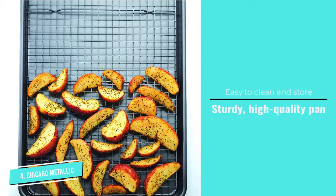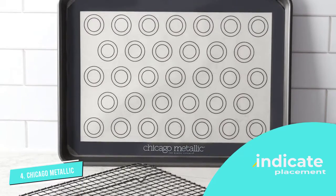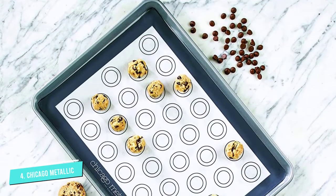All parts are oven-safe to 450 degrees Fahrenheit, so they can be mixed and matched for baking, roasting, crisping, drying, and cooling. This versatility, as well as the quality of the parts, are what got the baking set raves from many reviewers.